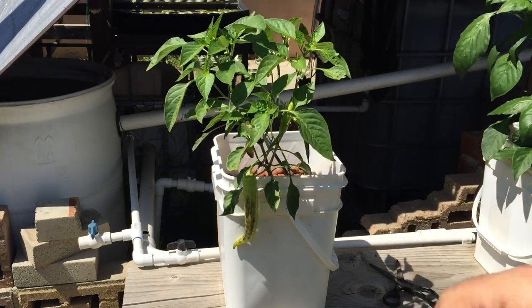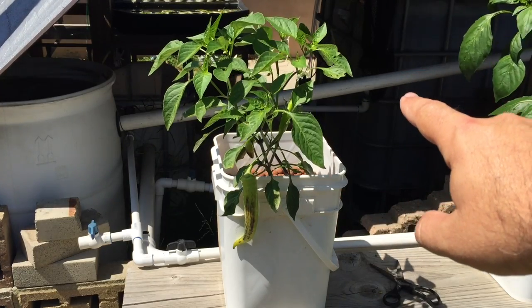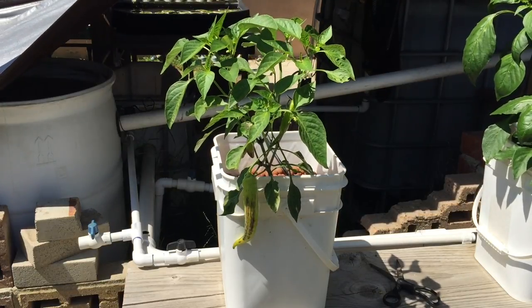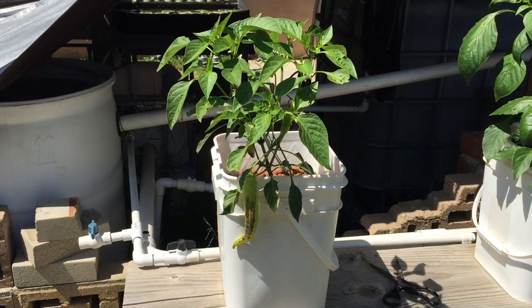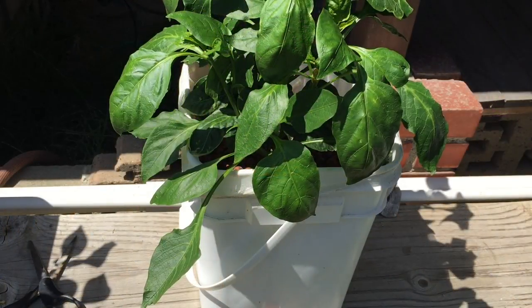That older growth with the issues is technically older growth — the new growth is nice. This may just be a hiccup from around that timeline. The cool thing is you can go around the plant and see which leaves came in around the same time as the ones having the issue. I added a little bit of calcium last time and of course the magnesium, and now things are really taking off.